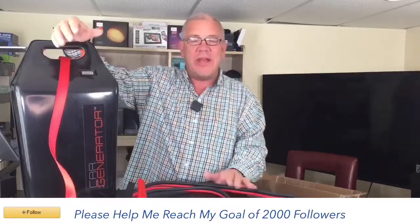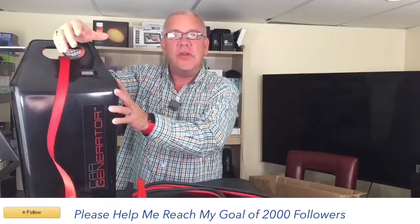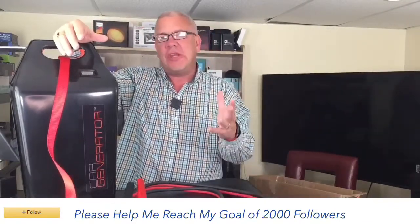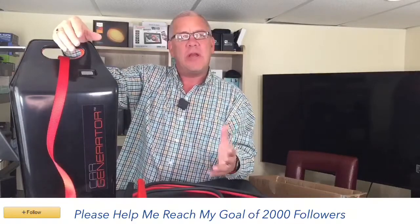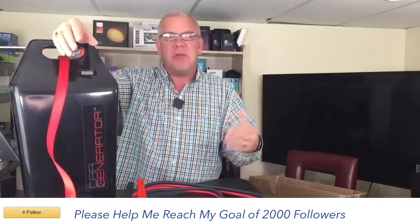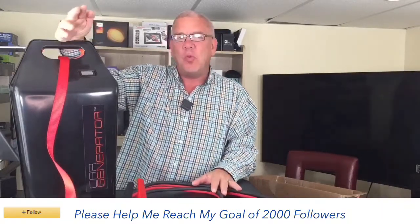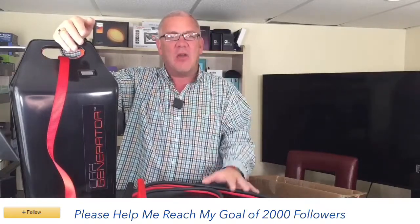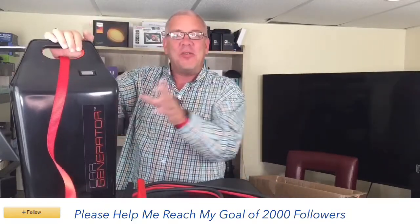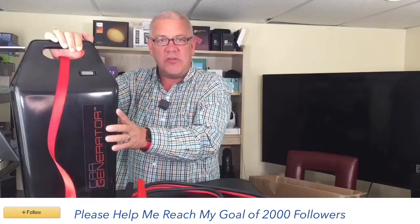This is the Car Generator system. You may already have a bulky gas generator — but how long would that really last? Maybe a few hours, then you need more gasoline, and it can be smelly with no filter system. This Car Generator can run your home up to 1,000 watts between 50 to 70 hours, all by attaching this to your vehicle. It can be gas, diesel, electric, or hybrid — it'll all work with the Car Generator system.